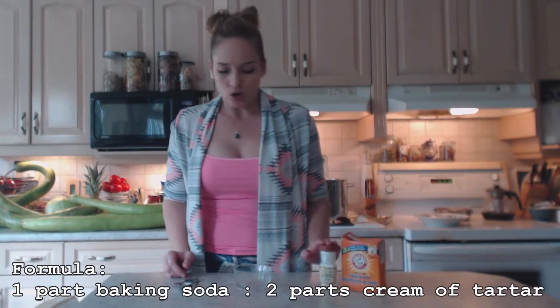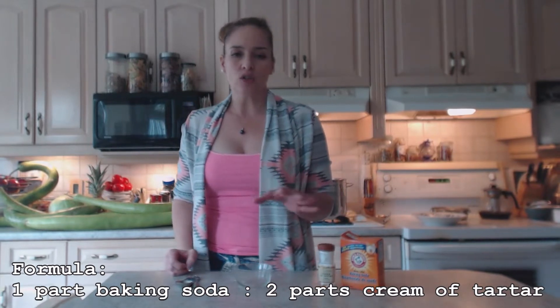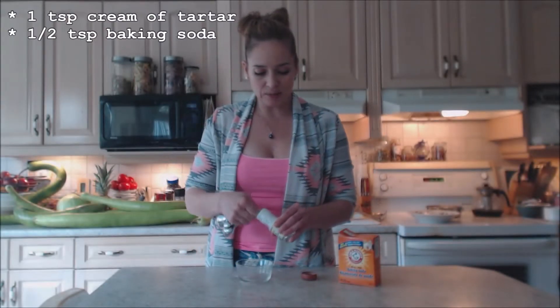What you can do is make your own baking powder, and it's super easy. It's one part baking soda, two parts cream of tartar. Today I'm going to be baking a gorgeous paleo tiger nuts and banana bread, and that's going to require me to use some baking powder, so I'm going to make my own today.